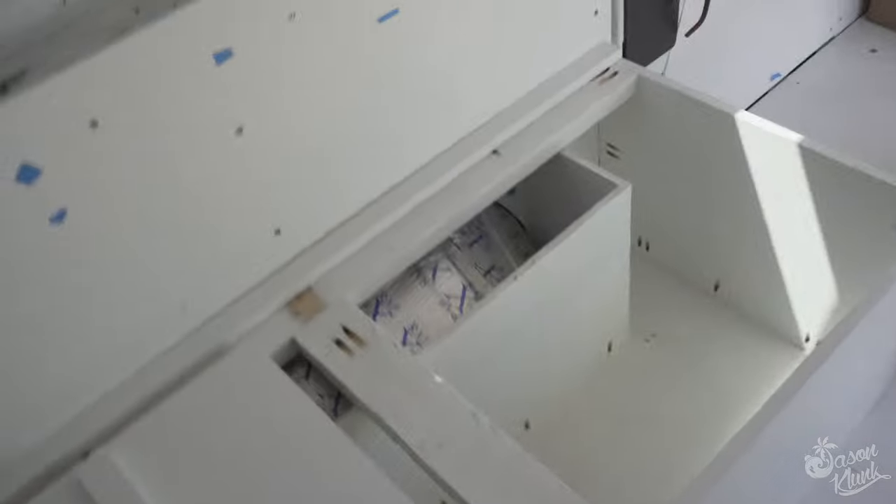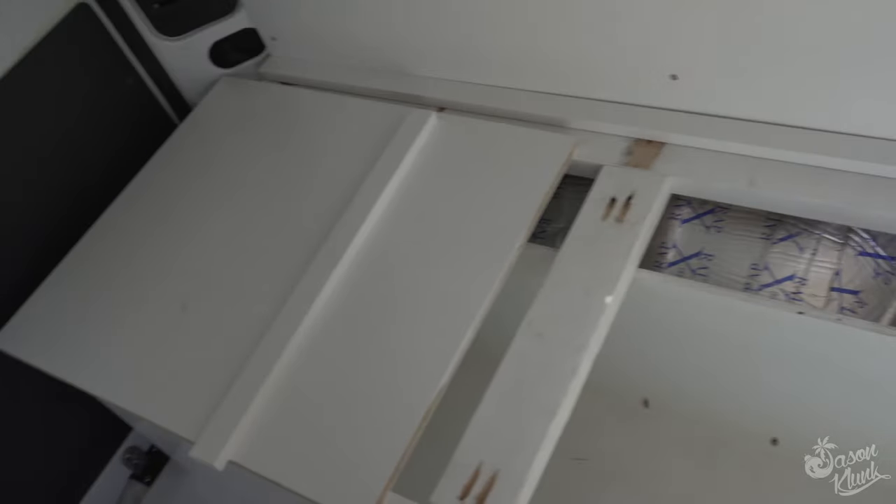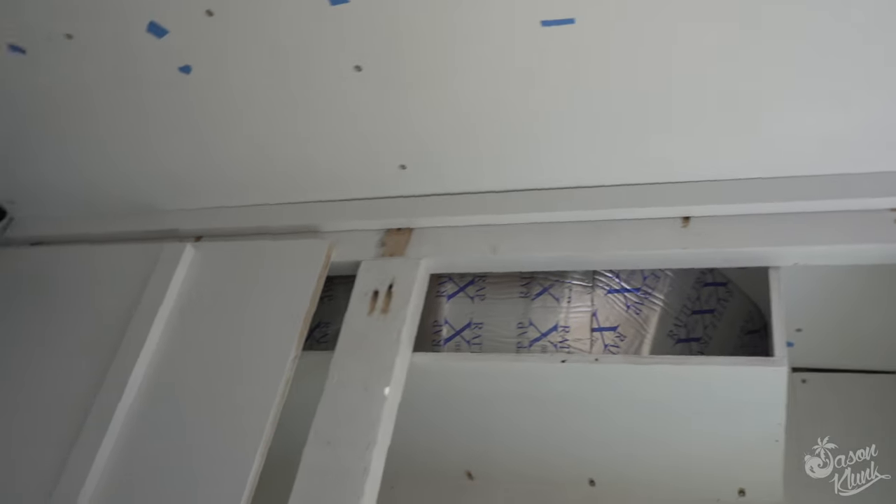We're starting to get everything connected. All the pieces are painted — I've got two coats on, everything's looking good. So we're going to start attaching everything together, get the hinges on. These will be pretty much done for now.